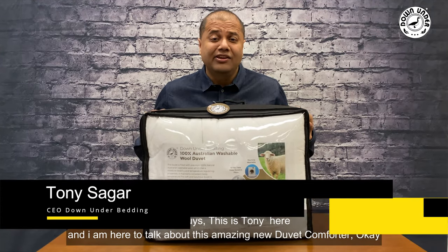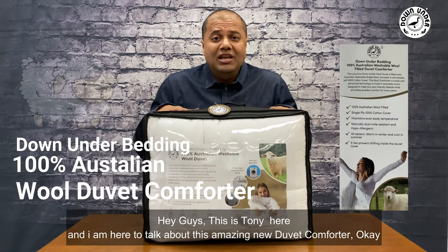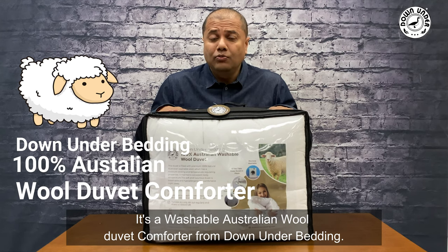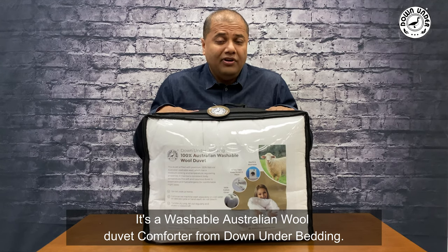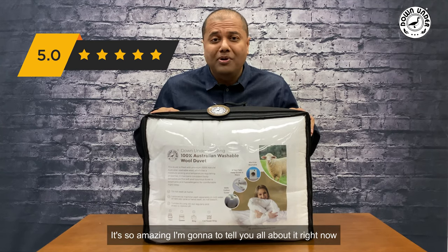Hey guys, this is Tony here, and I'm here to talk about this amazing new duvet comforter — the washable Australian wool duvet comforter from Down Under Bedding. It's so amazing, I'm going to tell you all about it right now.